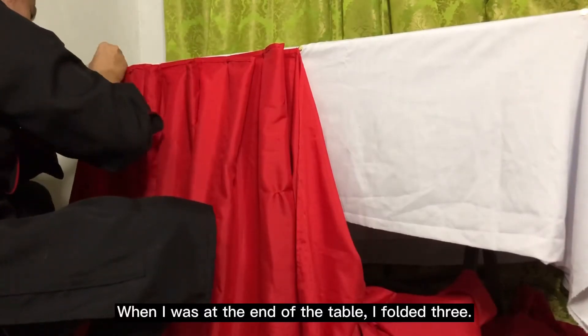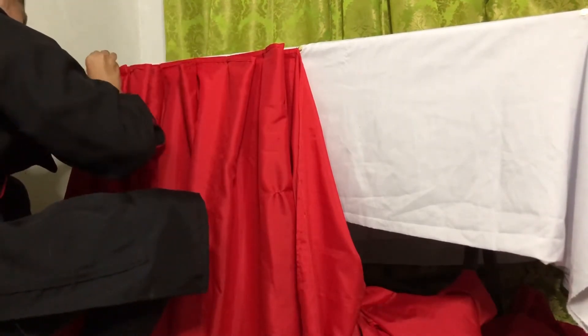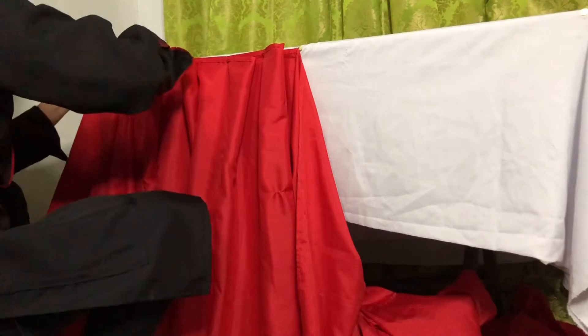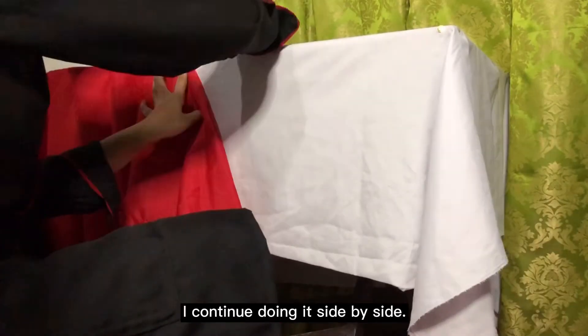When I was at the end of the table, I folded three. I continued doing it side by side.